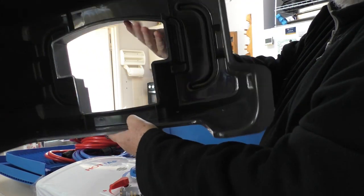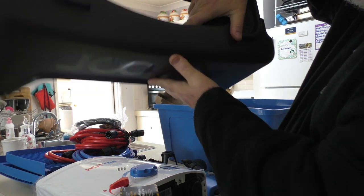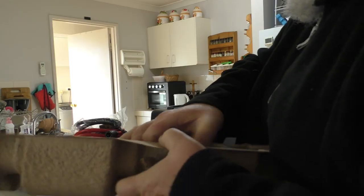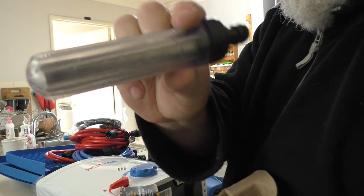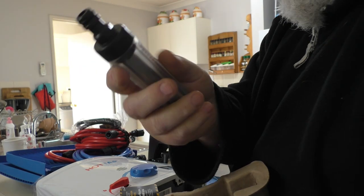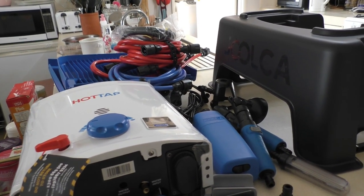And this is the stand that the hot water unit sits in. A little escapee there was just a hose connector. We also have the water filter — that's your water pickup. That will stop gunk getting into your pump. And this is what they call the Nomad kit, which is all the bells and whistles.